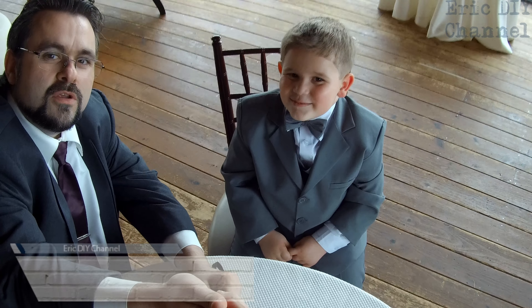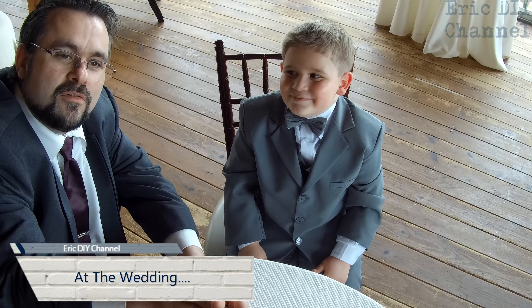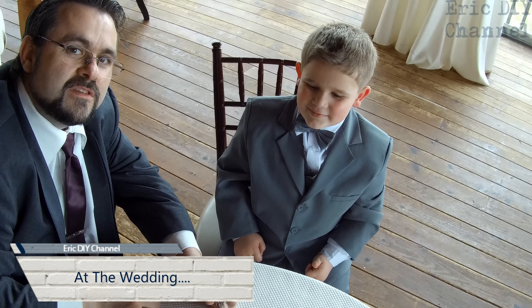Well hello Zachary, how are you doing? I'm doing great. This is the first time we've really used a selfie stick, right?